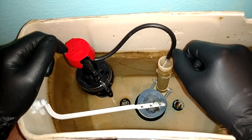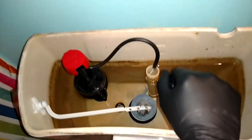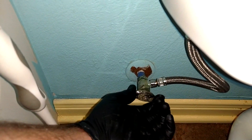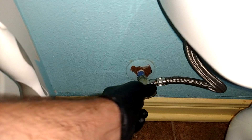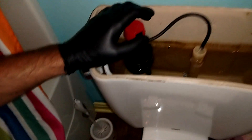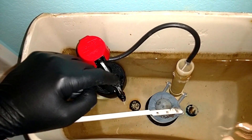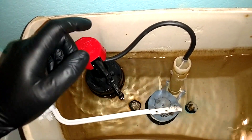What we want to do before we start our test is shut the water off. The valve that controls the water is down here. Ours happens to be a multi-turn valve — just turn it until it gets stiff. Don't over-tighten it, that's the main thing. Then we're going to test to make sure the water is off by pushing down on the float. We don't hear any water coming in, which means it's shut off.